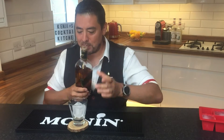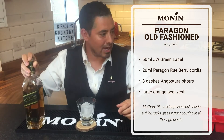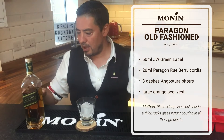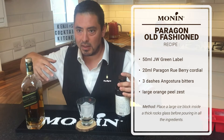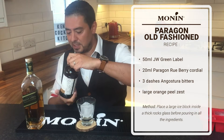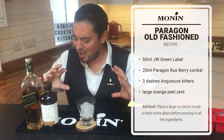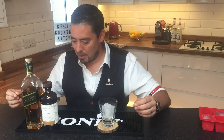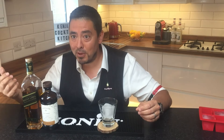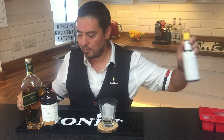I'm going to make my Old Fashioned. I like to keep most drinks at home to three ingredients, nice and simple. I'm going to use Johnnie Walker Green Label — it's a blended malt, so you get a lot of the complexity of single malts with the integrity of the blend. I'm going to use Paragon Rue Berry — it's a new luxury cordial with sweetness and sour, but the sourness comes from gluconic acid, which I think is unique in the drinks industry. And bitters — that's it.